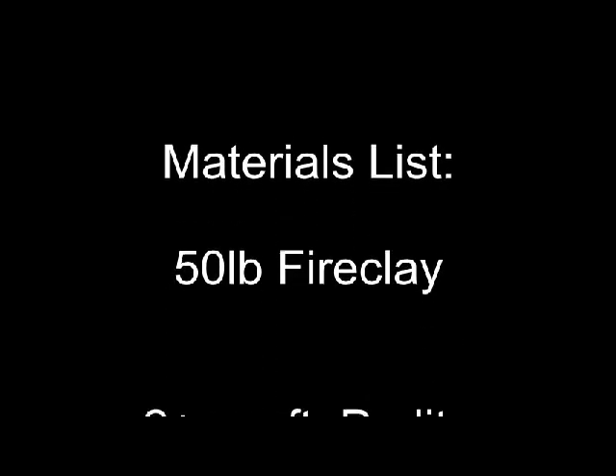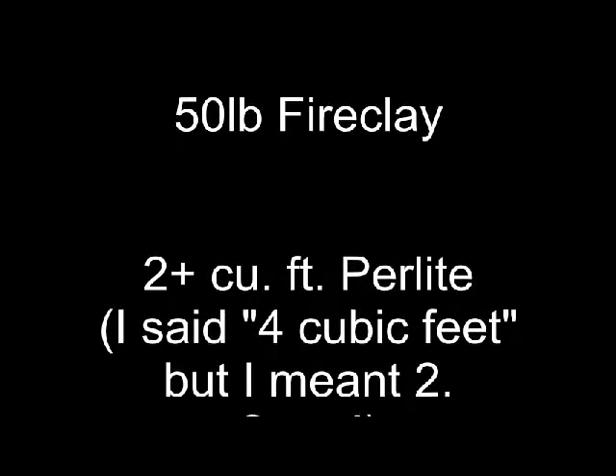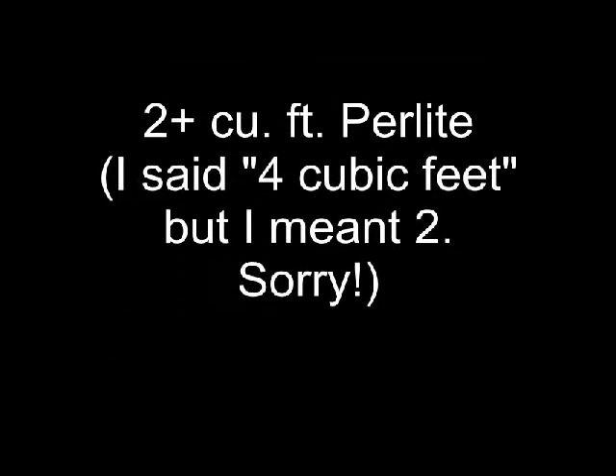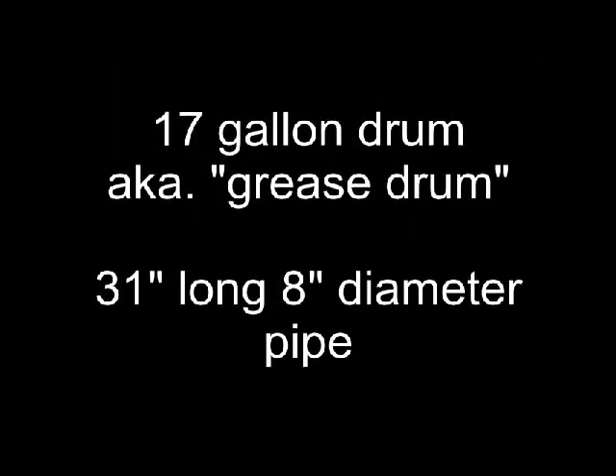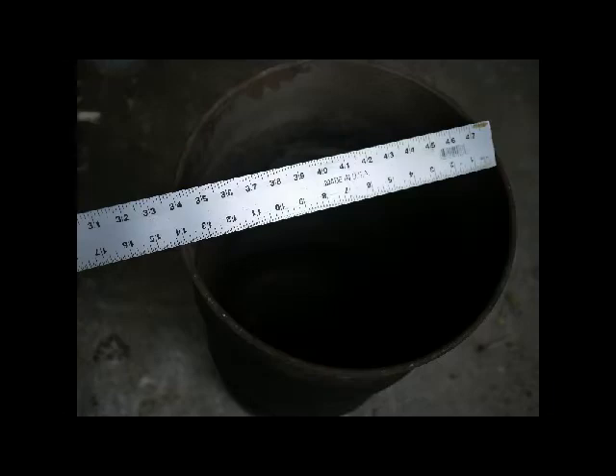What I like to use for a heat riser — the materials that you'll need: one fifty-pound bag of fire clay, about four cubic feet of perlite (you might need a little more, but that's probably adequate), one small steel barrel (sometimes called grease drums, about seventeen gallon), and one piece of eight-inch flue pipe roughly thirty-one inches long. Don't get anything fancy — just get whatever you can find for cheap or free, because it's going to burn out.